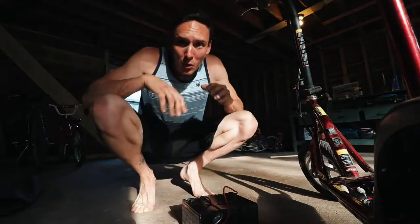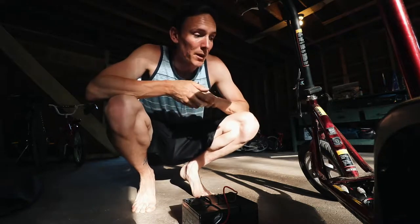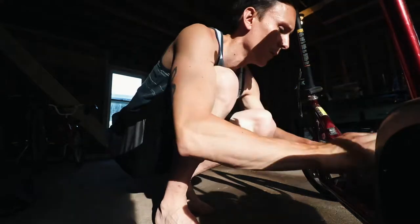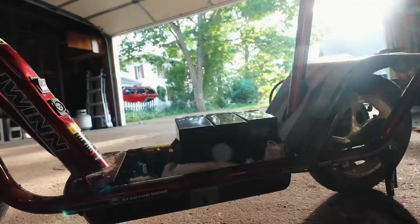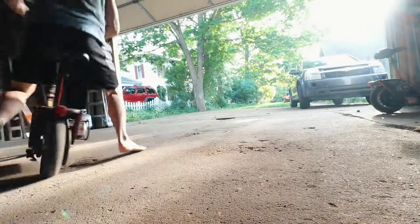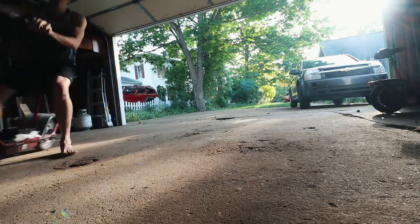We're just going to quickly mount these in here, and then hopefully she runs, and then we'll figure out how to tidy everything up. This is a very good sign — we have power. That is way faster. We need to get those in there tighter, maybe some zip ties, and now we're going to take a spin.